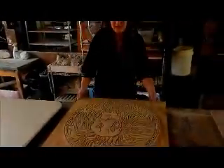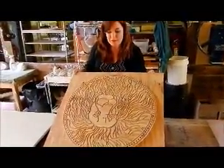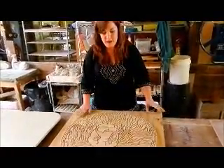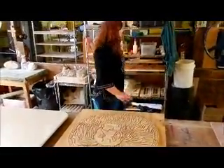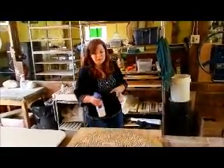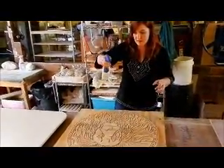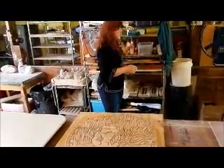The first thing I do when I roll out a tile is I get out my wooden mold that I carved using a rotary tool called a Fordham. After it's all carved, I mount it to a backing board so that it doesn't get all warped as it ages. The first thing I'm going to do is spray my mold down with a mold release. This helps to make sure the clay doesn't stick when it's wet and rolled on top.